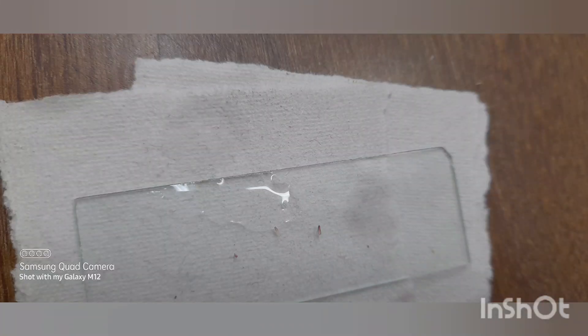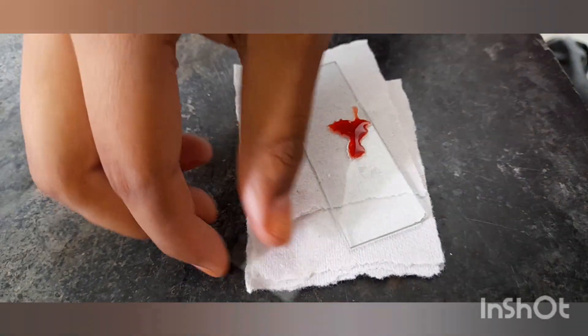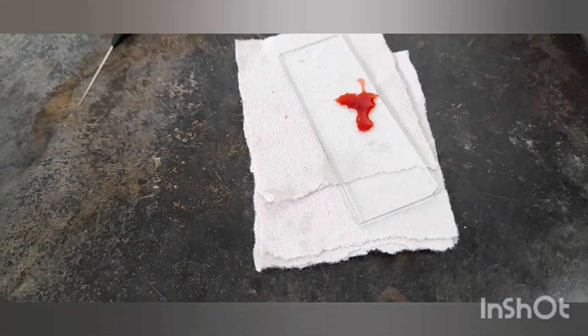Place the embryo onto the slide and add a drop of stain to it, then cover it with a cover slip. Add gentle pressure to the cover slip to ensure that the embryo is flattened and evenly distributed.